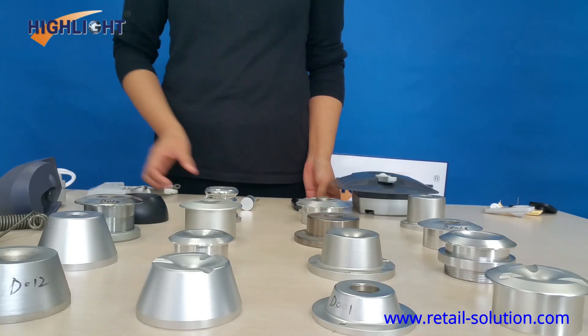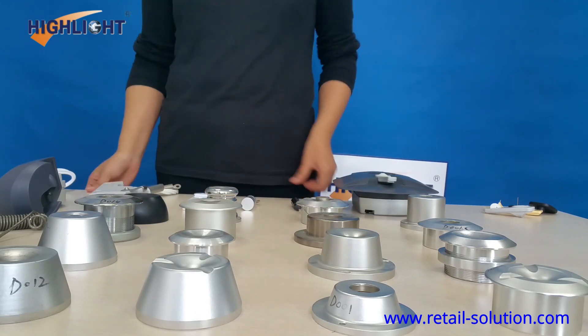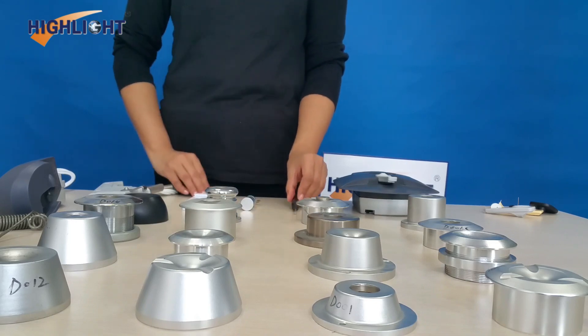Highlight also supplies Rectangle Detachers for Display Hooks, Mini Detachers for Stop Locks, and Special Detachers for Optical Tanks. Thank you.